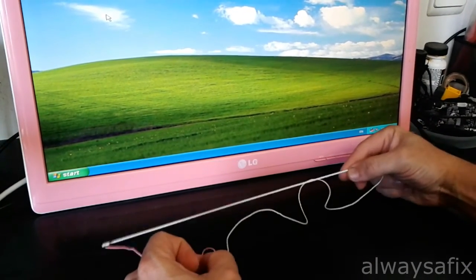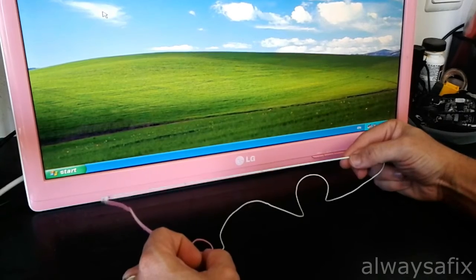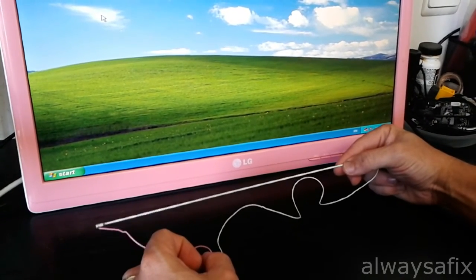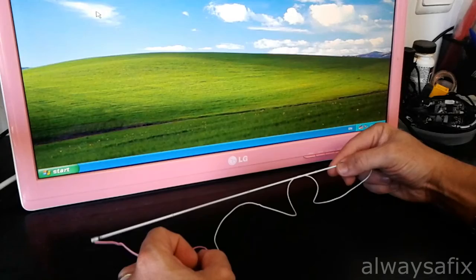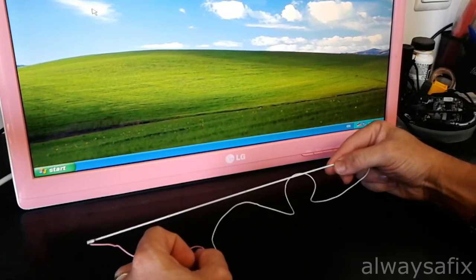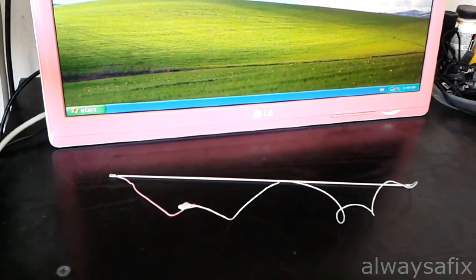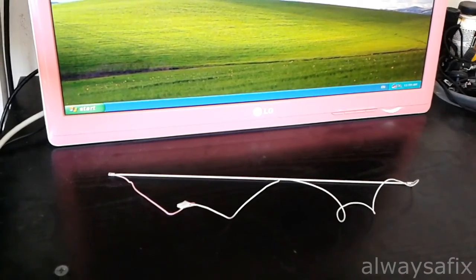No spare parts were required in this repair — just a bit of time and labor, so that's good and cheap. Nice easy fix. Remember, there's always a fix. Thanks for watching.